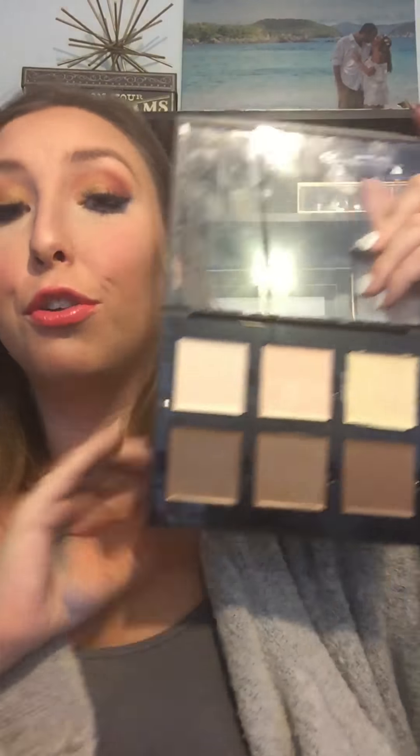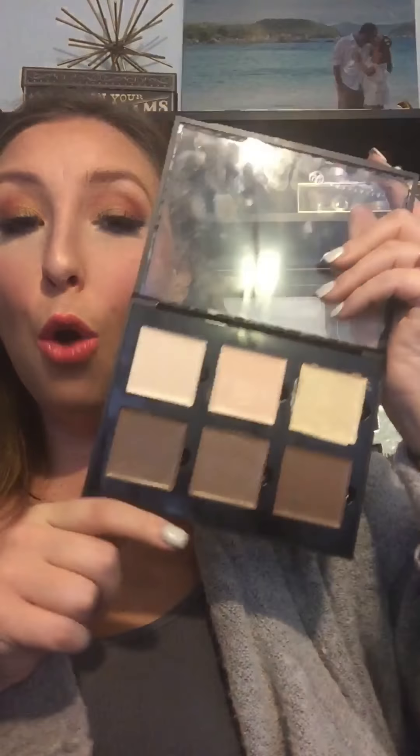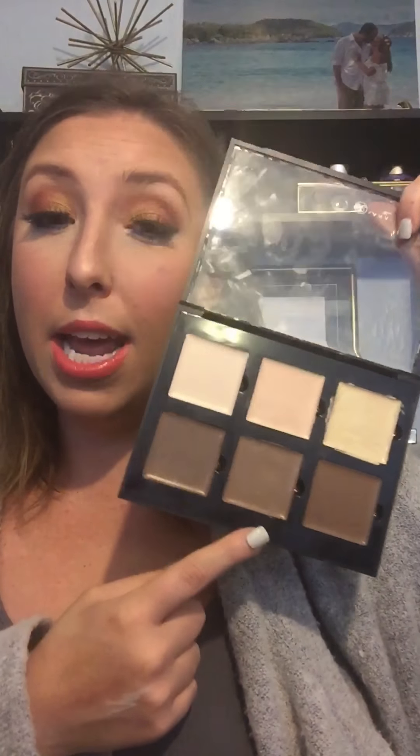Hey guys, for today's video I'm going to be giving you a review of the Anastasia Beverly Hills Cream Contour Palette. I've heard great things about this palette, but I've also heard some people say not so great things about it. Overall, I'm really glad I bought it.